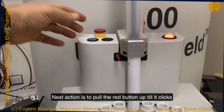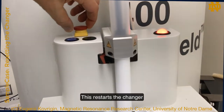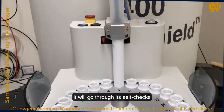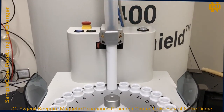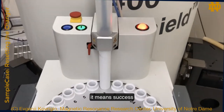Next, pull the red button up until it clicks. This restarts the changer. It will go through its self-checks and try to recover from the error. If you see a steady yellow or green light in a couple of minutes, it means success.